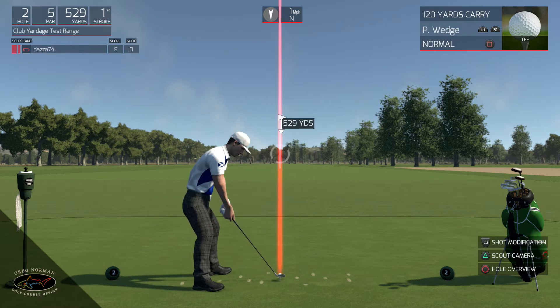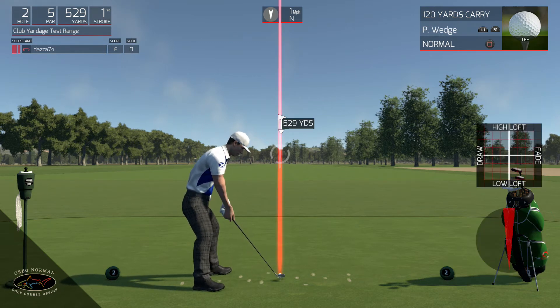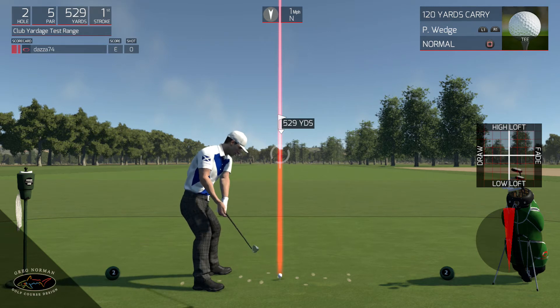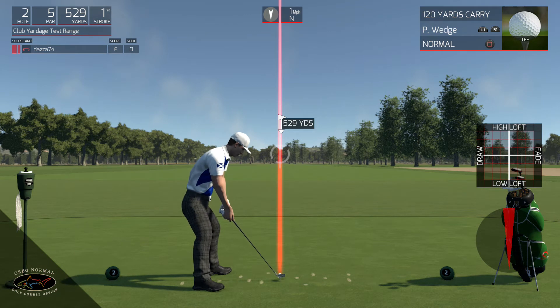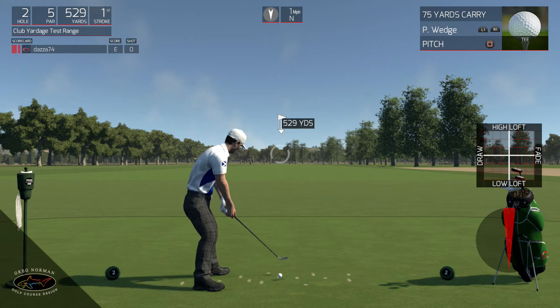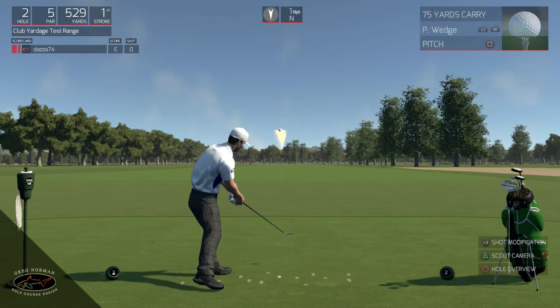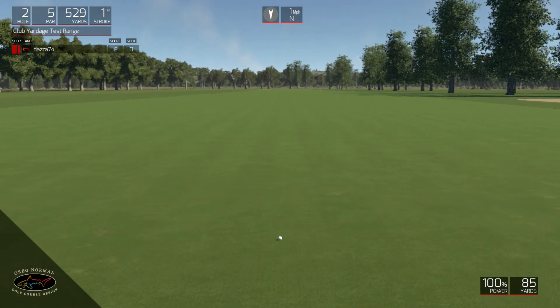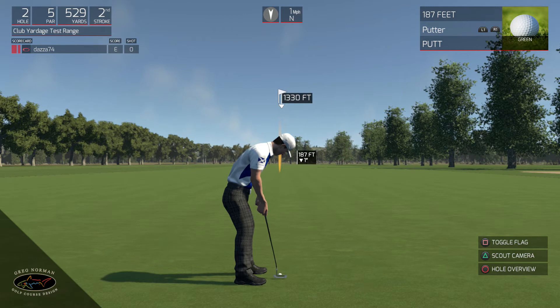So let's take a pitching wedge. Now when you bring the shot modifier up you can actually see a grid system. Basically you've got four lines and then you can go half steps. So I tried to map out how far that shot would hit. So let's try a field pitch - this is 75 yards. It carries 75 and rolls out to 86. So that's 11 yards carry on firm - don't forget it's firm and fast greens. So that went 70.